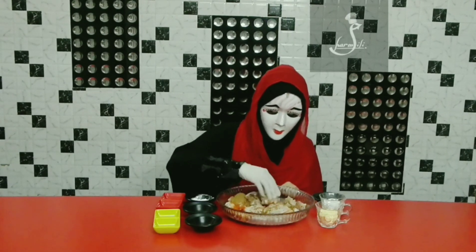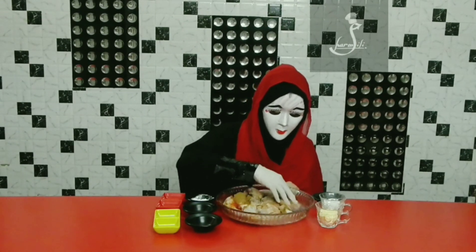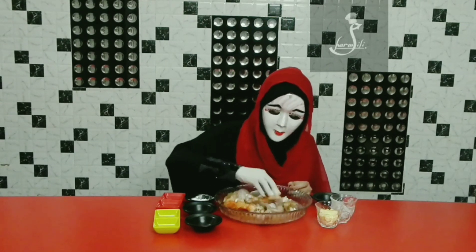We will put all the ingredients into the cuts. After mixing the ingredients, we will put them into the cut and mix it well.